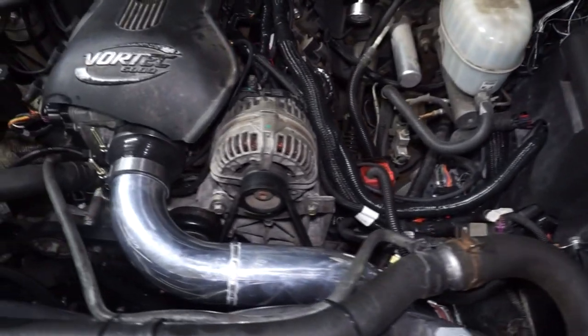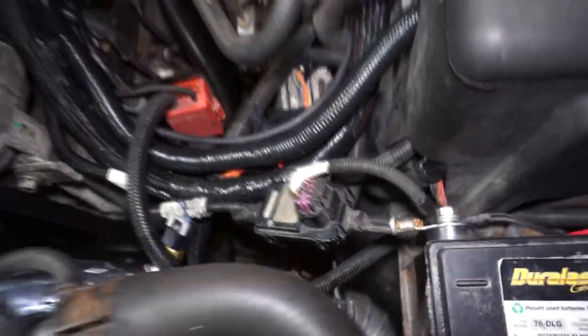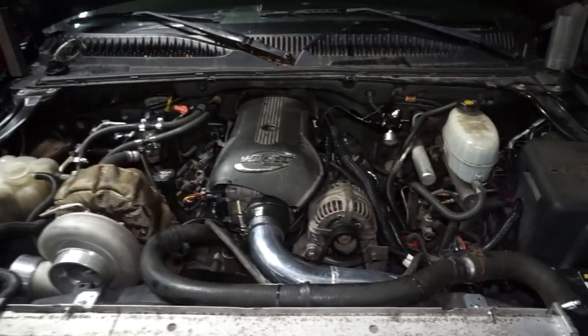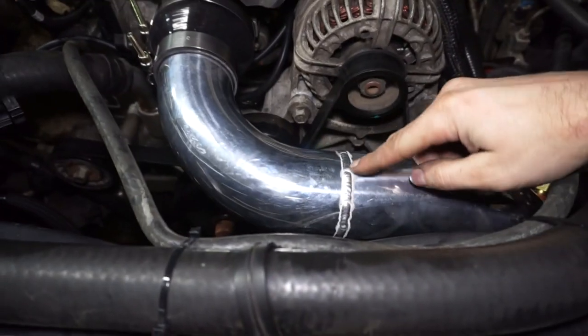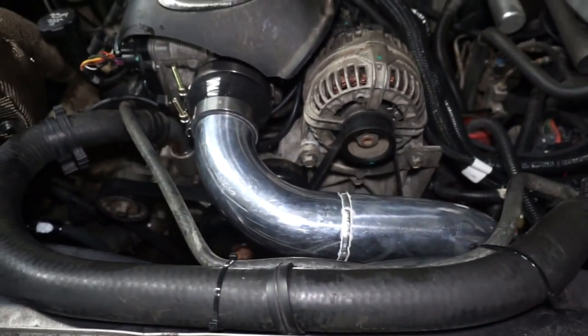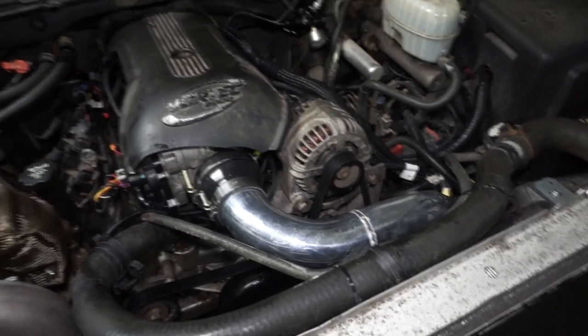Now we have this one piece — let me put it in. Here's the pipe all installed and tightened down. You can see where the intake air temp sensor is now — it's kind of down and out of the way so it's not all ugly right on the top. I think this looks a lot better, and the weld actually looks pretty decent. I'm really happy with how this thing turned out. That's it for this one, thanks for watching, have a good one — do the things.